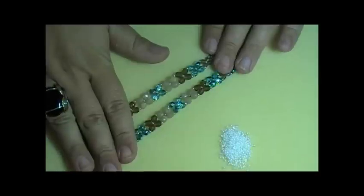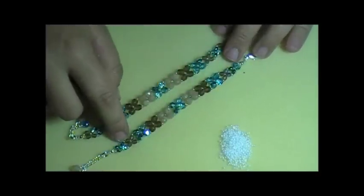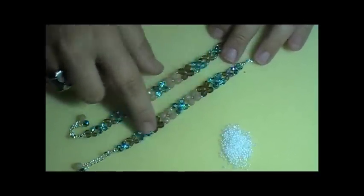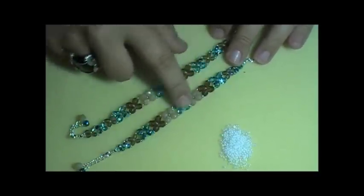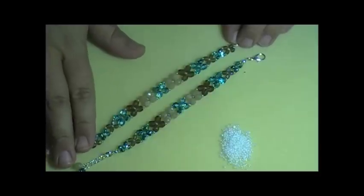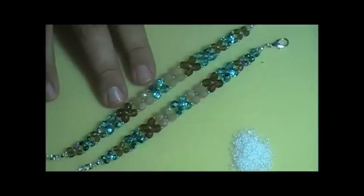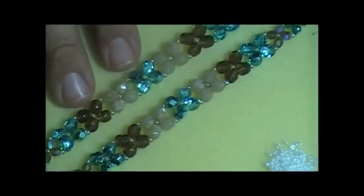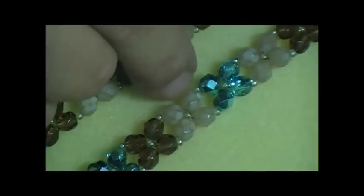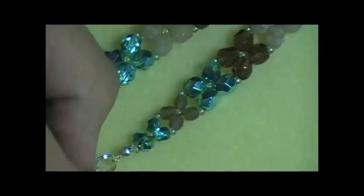In these bracelets here, I've used four millimeter rounds — just glass beads on each side — and then six millimeter round glass beads here. You can do solid colors or single colors. The color possibilities are really endless for this bracelet and it's so much fun. Along with your beads, whatever you're going to pick out, you're also going to need a size 11 seed bead to go with these.